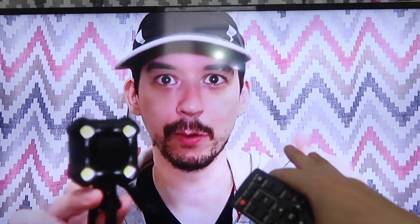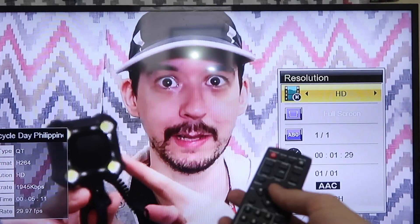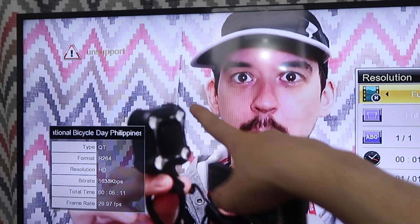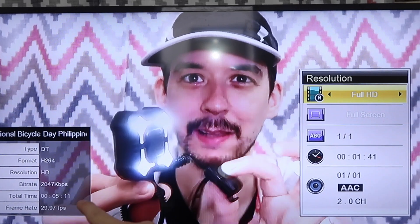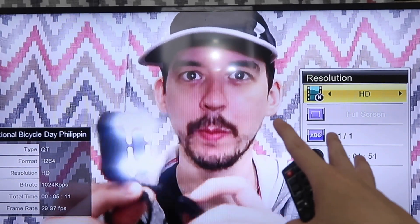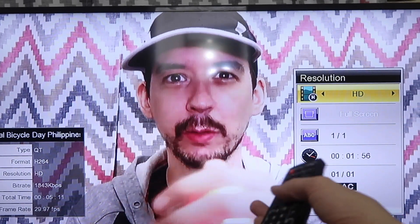Right now I would guess this is maybe 480 to 720 maximum, but if we go to the settings we can actually change the resolution: HD, full HD, low, standard. Unfortunately when I try full HD it says unsupported, but you can see it gives us some information — 30 frames per second, how long the video is, and the bit rate. I believe they are planning to do firmware improvements over time, so hopefully we'll be able to get full HD soon.